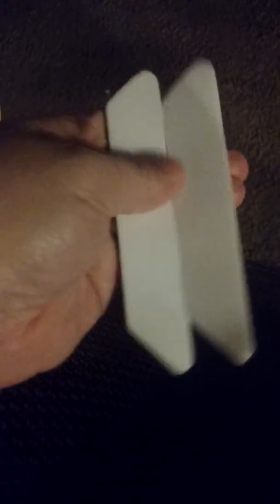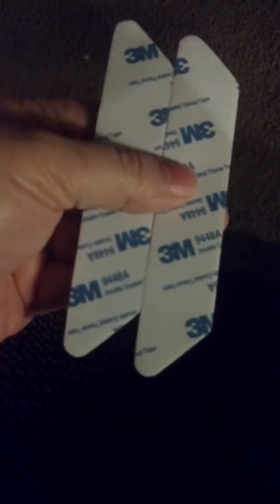When you take these out, there's a clear film on one side of the strip and there is a 3M side on the other side. The 3M side is what you want on your floors.